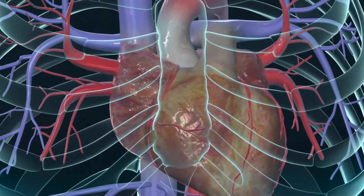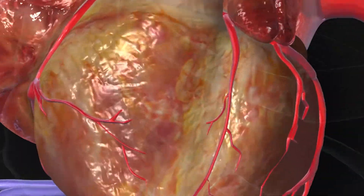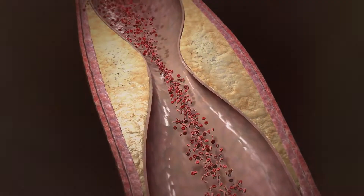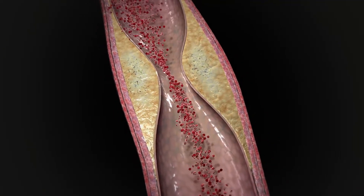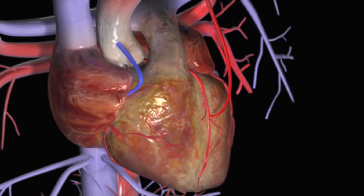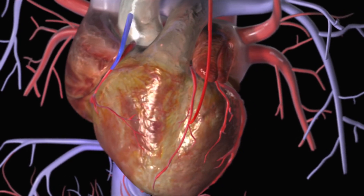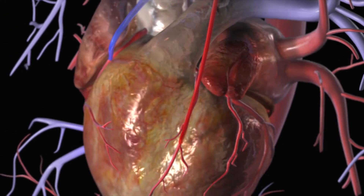A coronary artery bypass graft, or CABG, is performed to improve circulation to the heart muscle in people with severe coronary artery disease. In this procedure, a healthy artery or vein from another part of the body is connected or grafted to the blocked coronary artery.